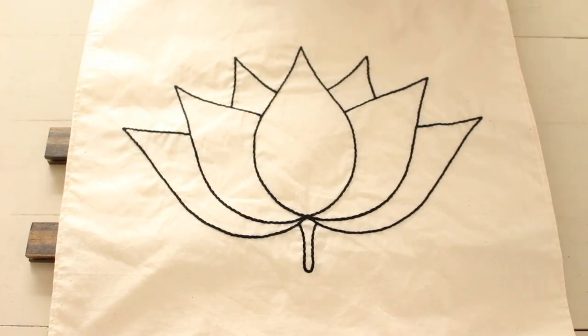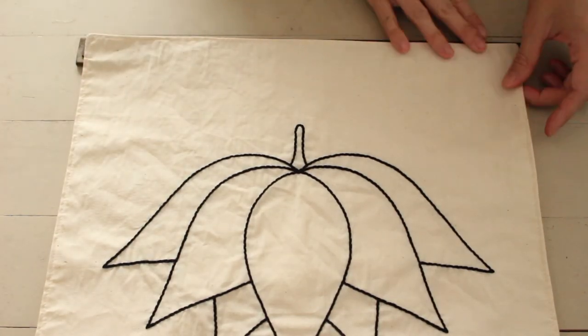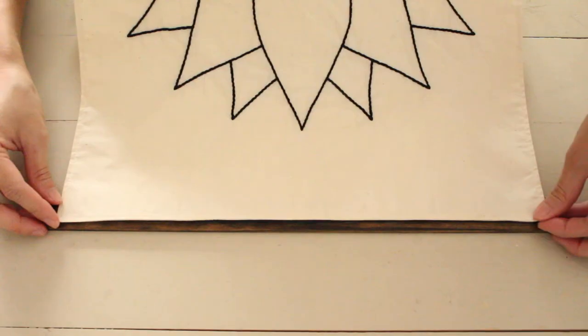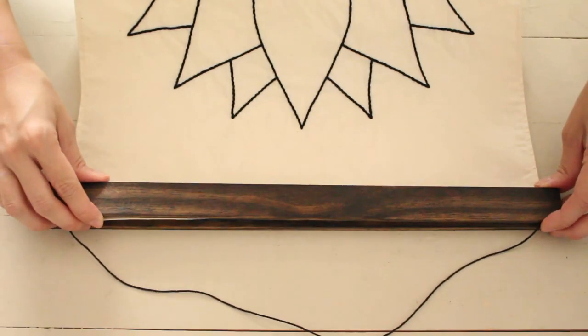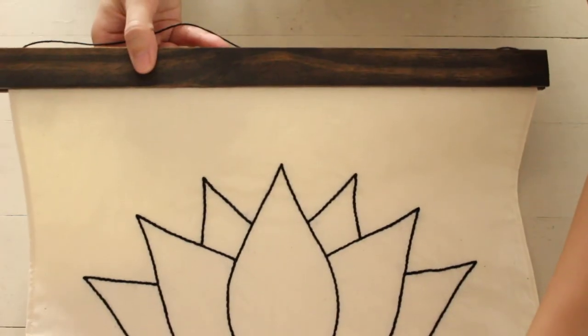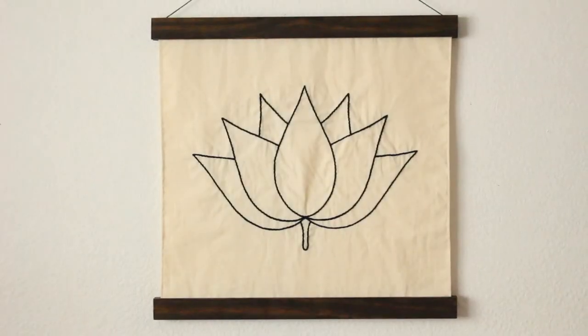Once dry, disconnect your pieces, add your poster or embroidery piece and rejoin them. Hang it up and your magnetic wall hanging is done. It's minimal.